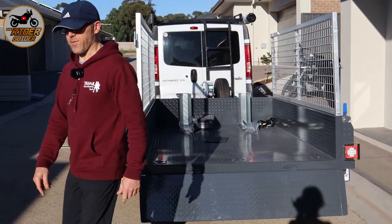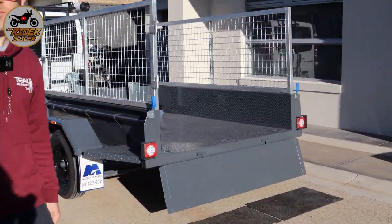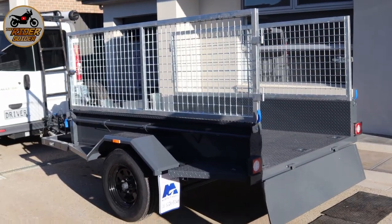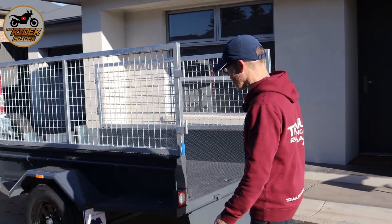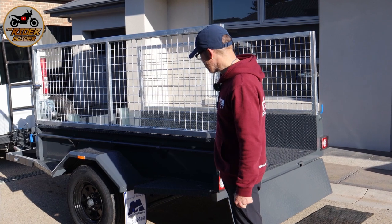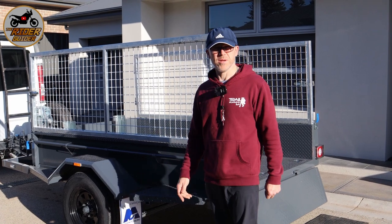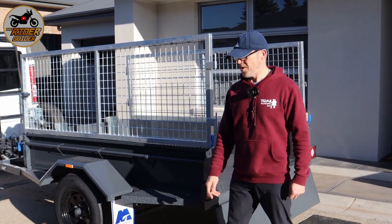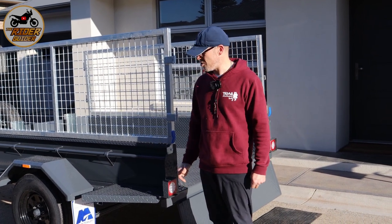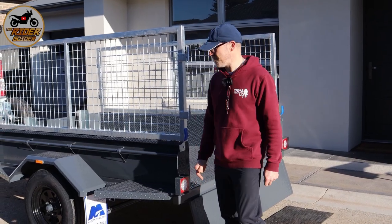We've got a new — have a look from this angle — two-wheeled toy, and it's not even a motorbike. We've bought a, well for all intents and purposes, it is in fact a cage trailer. Eight by five, but it's a bit special. We don't just have the ability to use this for going to the tip or collecting furniture. We can actually utilise it — we've custom built it through Modern Trailers here in Adelaide — to carry the adventure bikes. Have a look here.